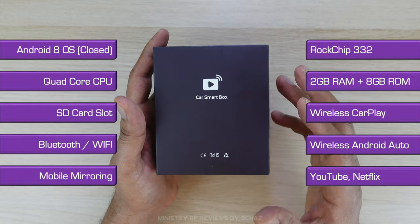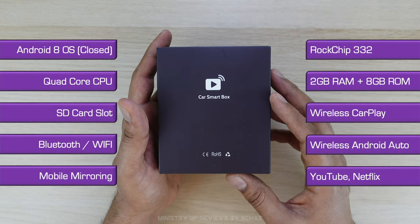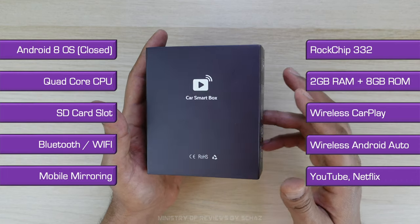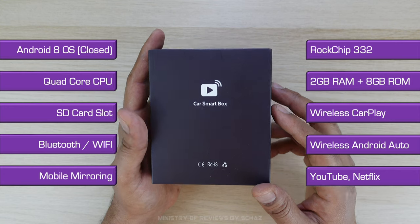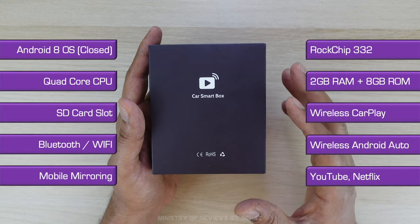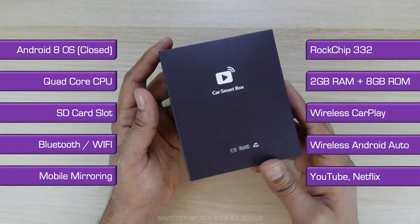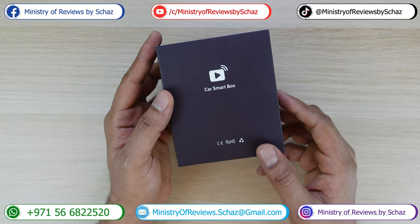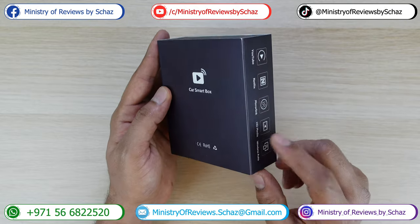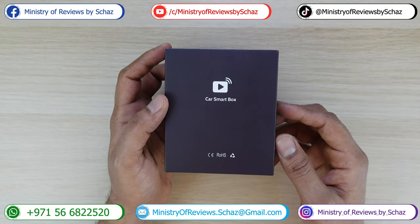There are pre-installed apps like YouTube and Netflix, and it also has mobile screen mirroring, which I really like. As I said, this is a closed Android operating system, so if you are looking for just CarPlay, Android Auto, and some apps like YouTube and Netflix, this is a perfect device for you because it's not as expensive as a full CarPlay AI box. Now let's first do the unboxing and then take this out to my car and test all the different functions and features, so keep watching.